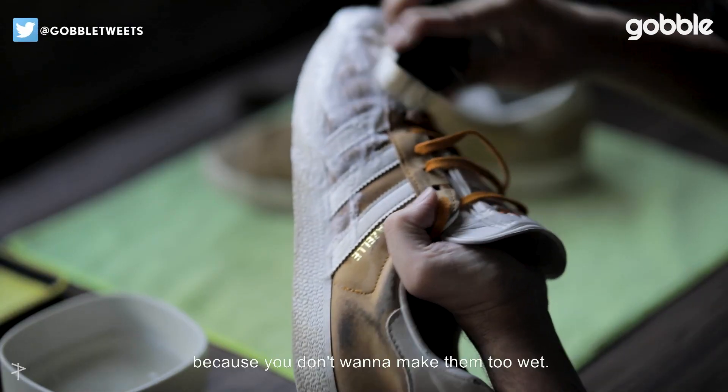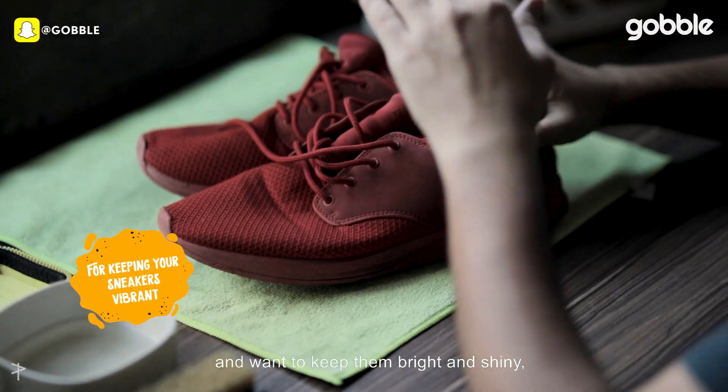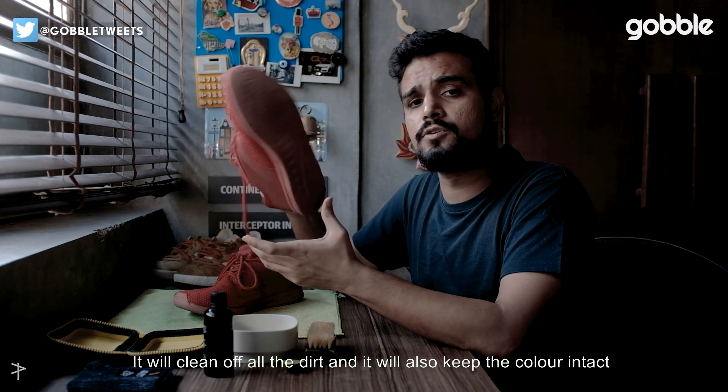Remember, don't use too much water because you don't want to make them too wet. If your sneakers are bright colored, you can add lime to the solution — the dirt will clean off and it will also keep the color intact.